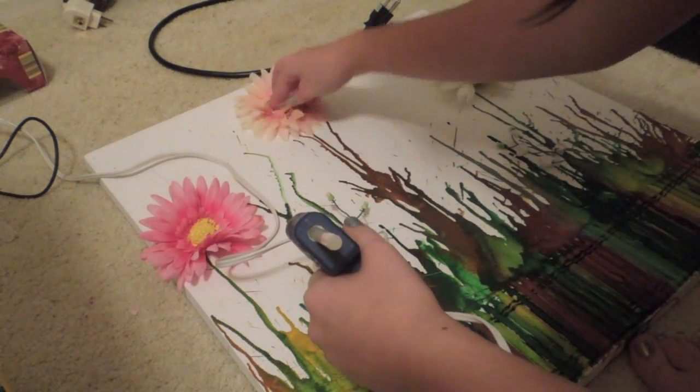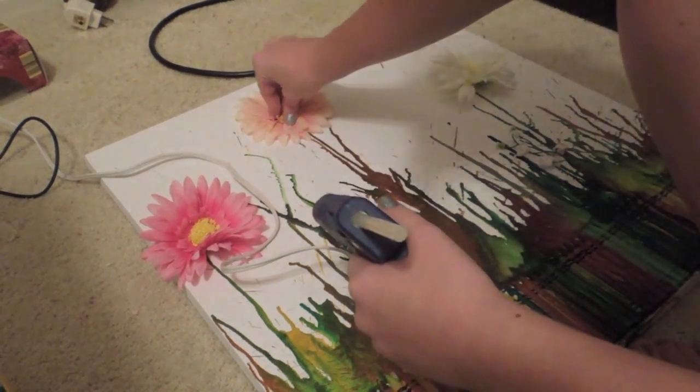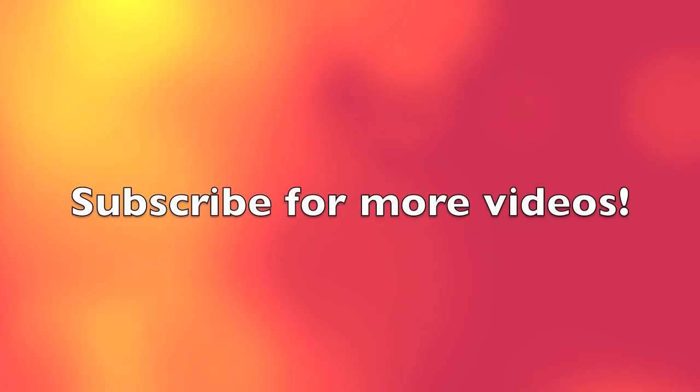It's really simple. I had a lot of fun doing this. It's kind of frustrating at first trying to get the lines to go the way you want, but you just have to mess around with it. There is the final one. I hope you guys enjoyed, and if you try this out, send pictures to my Facebook. Bye!